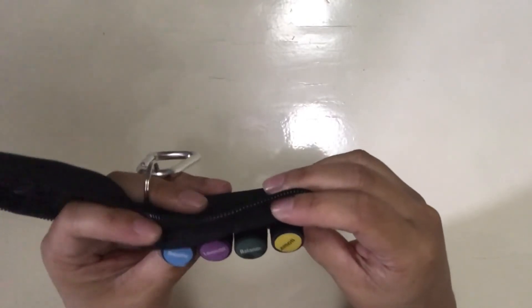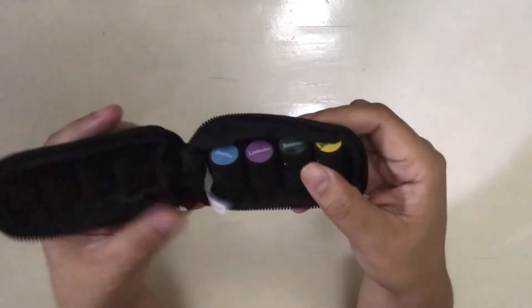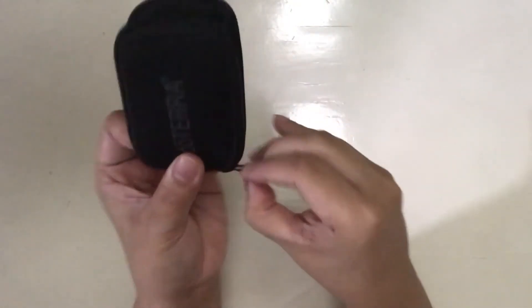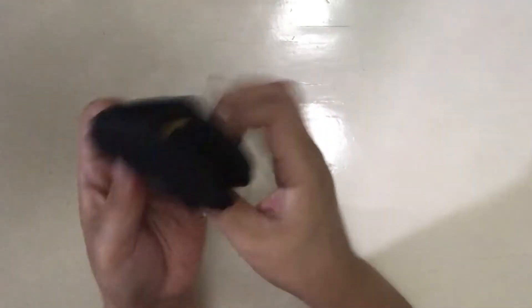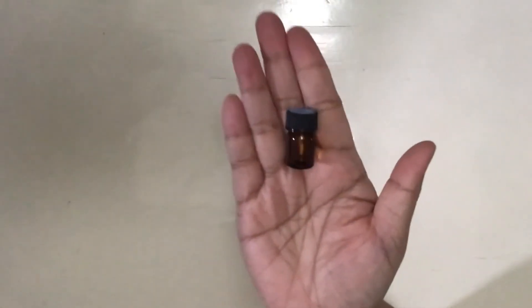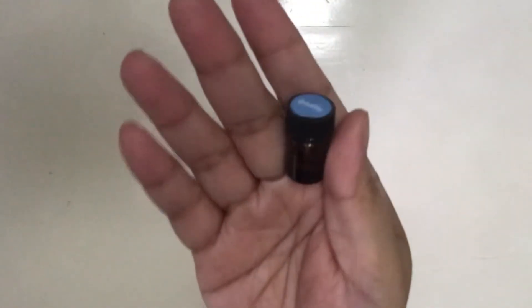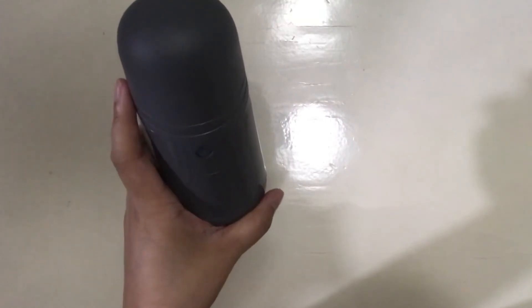I've actually bought a book about essential oils because I want to understand it more. This is how the sample kit looks — it's very, very handy. You can put it in your bag or clip it to your bag. As you see, there's a lot left because you need just a couple of drops. With this diffuser, of course, you need more than a drop depending on how long you use it. I will do an update on this once I've actually used it for a while.